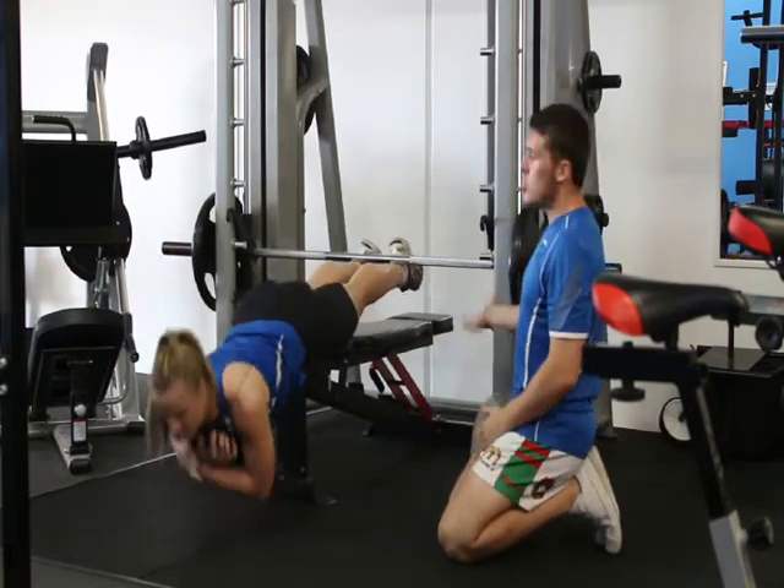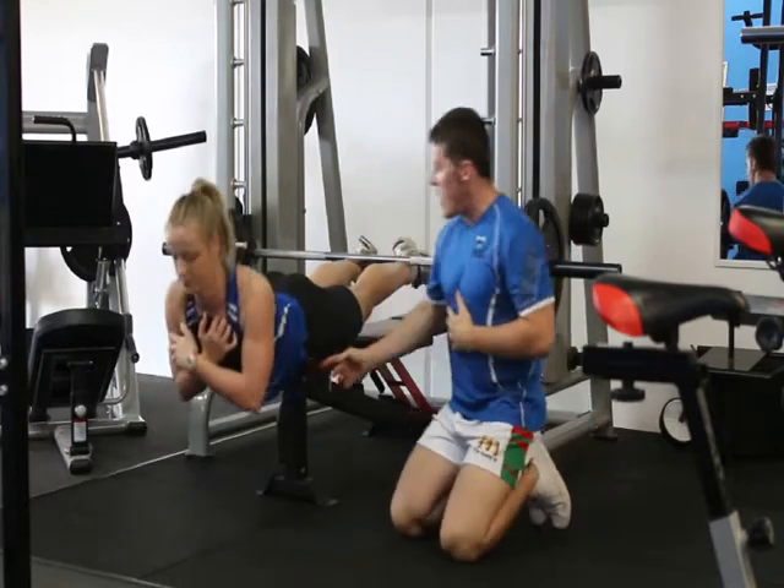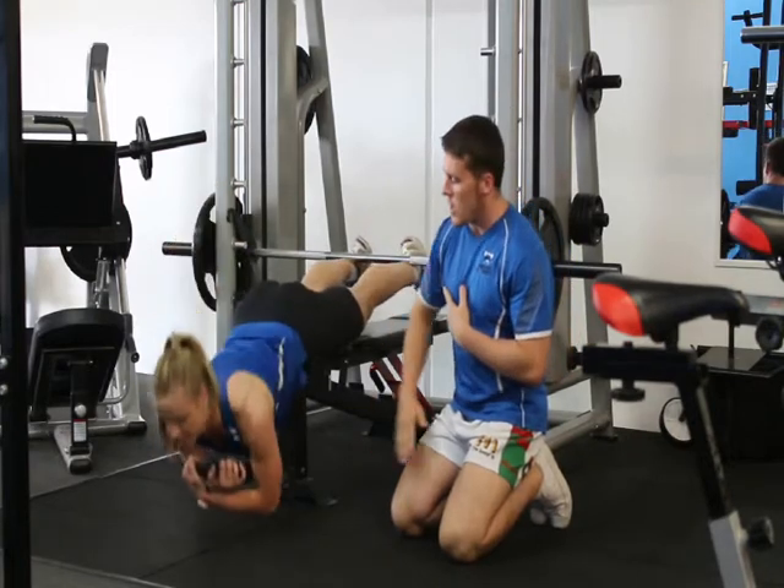We're just waiting to the side just to stop the bar from moving, and we're dropping our ankles underneath. On your bench, your trouser line should be on the edge of the bench. This allows you to get a full deep line.